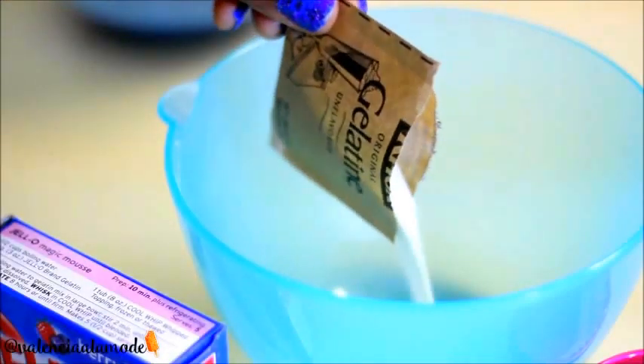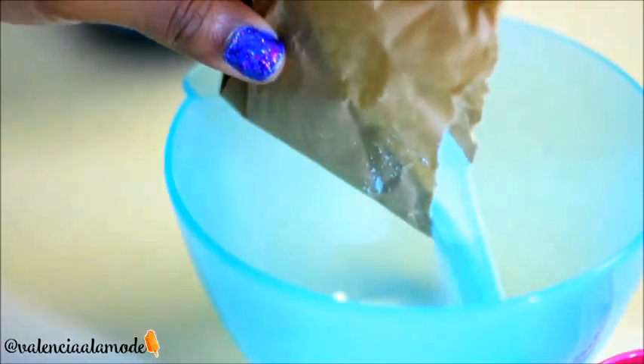Add that one-third cup of cold water into your mix and stir, stir, stir until it's all combined. For my second mixture it's the same exact thing — combine your packet of jello as well as your gelatin, then add in the third cup of water.